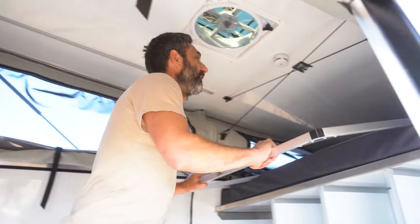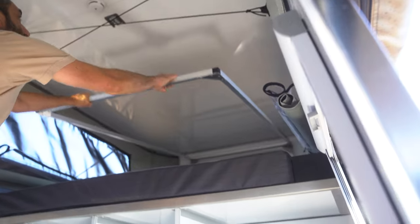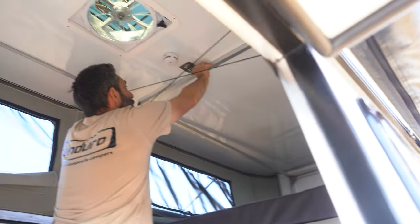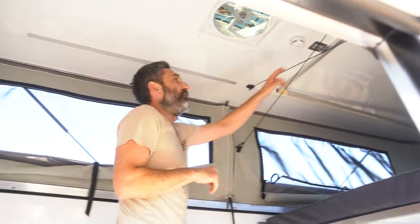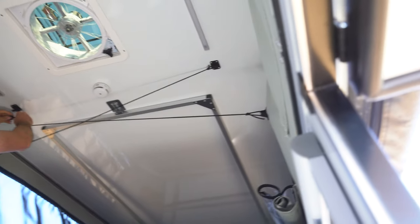We'll push up the front — goes up nice and easy, locks into place. We have these tensioning bungees here, which are removable to get them out of the way. Generally we leave them up all the time to put a nice tension on the tent.